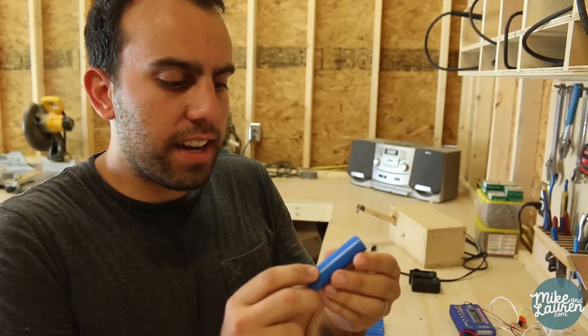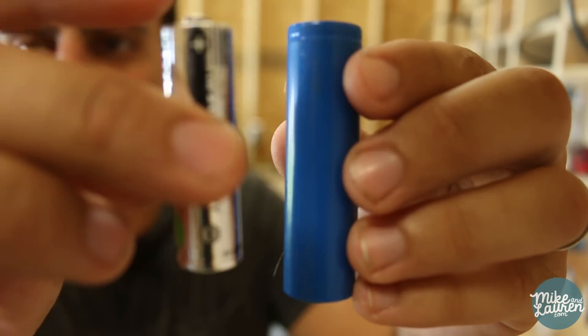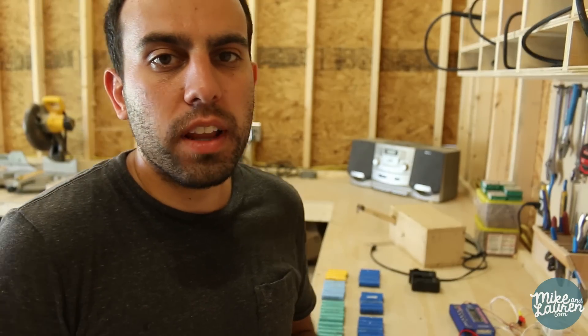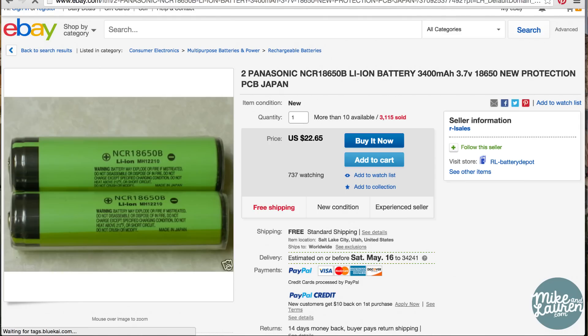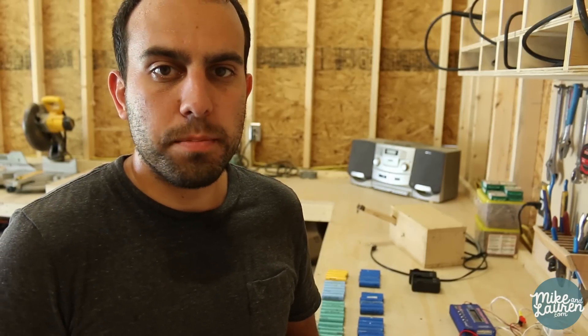Let's talk about these batteries for a second. This is an 18650 lithium-ion cell, and although it looks like a double-A it's actually much larger. You can buy these new or on eBay, but the problem is the ones on eBay are junk — even though they'll say 5,000 milliamp hours you'll actually get less than a thousand. So you want name brands like Panasonic or Sanyo, but those cost nine to twelve dollars a piece. The workaround is to buy new old stock laptop batteries off eBay for ten to twenty dollars each.